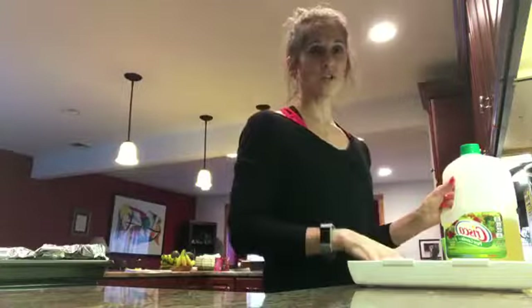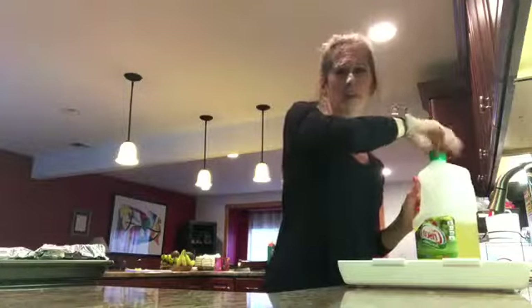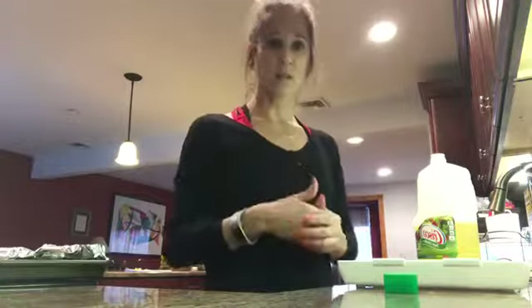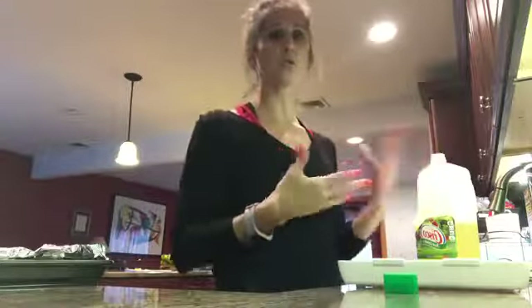For these chicken cutlets I use canola oil. I use canola oil when I cook most of the time when higher heats are involved, like in the oven or sautéing in a pan. I use olive oil when I'm dressing things — when it's going to be cold, like a salad.